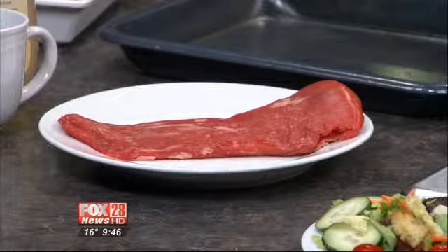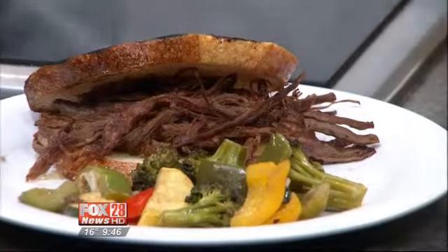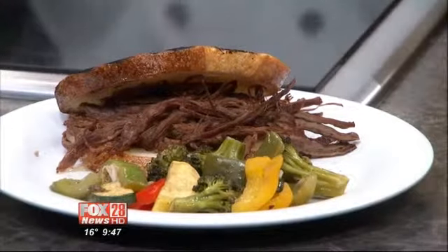You can grill it, you can slice it thin and stir fry it, you can cook it for a long period of time and pull it for sandwiches. Why do I think that flank steak is a tougher meat? It usually is — that's why you tend to marinate it. It'll break down a lot of the muscle inside of it, making it a lot more tender.